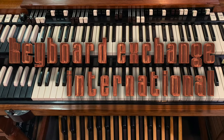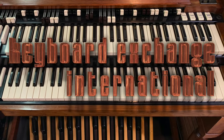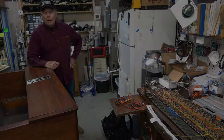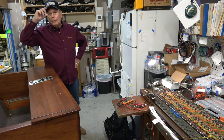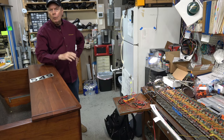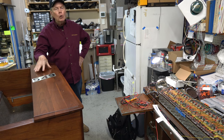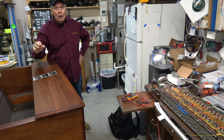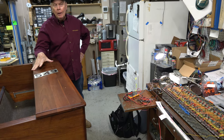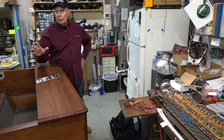Welcome to the electronic shop here at Keyboard Exchange International in sunny Sanford, Florida. I'm Jim Huss, and I wanted to give you a progress report about this unbelievably beautiful solid black walnut custom-built B3 case. This was not made at the Hammond factory — it was made by Amish craftsmen in Pennsylvania or Ohio.